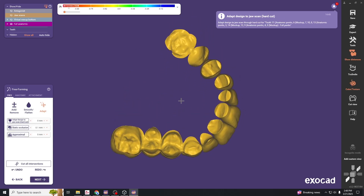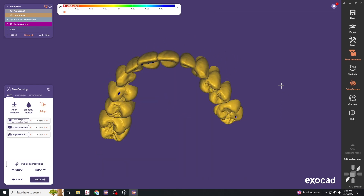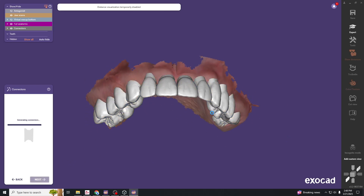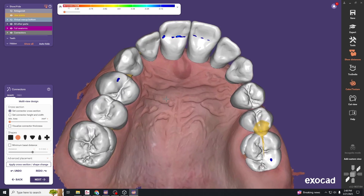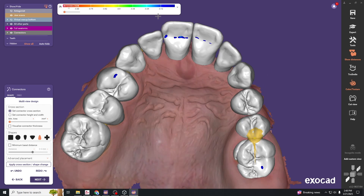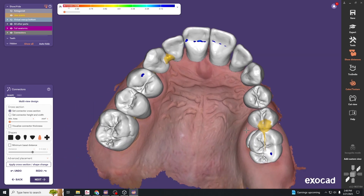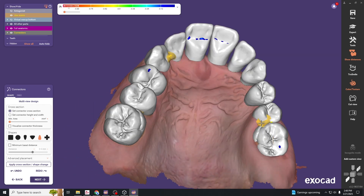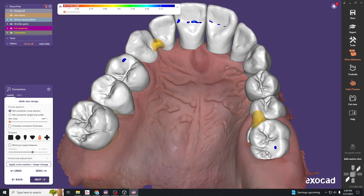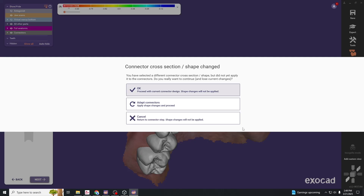You can see it's going to fit right over the binding surfaces of the teeth. Hit next and we're in the connectors tab — select different shapes for your connectors. For the interior teeth, set the connectors a little more lingual so they're more hidden. Click and drag to position them; if they're yellow, that means we have adequate thickness between the teeth. Hit yes.